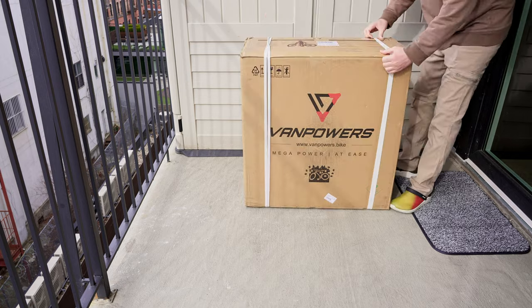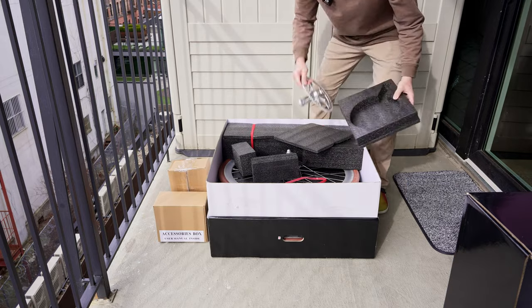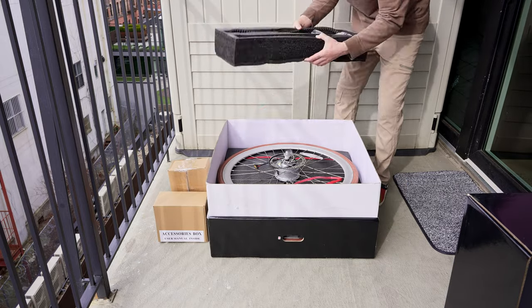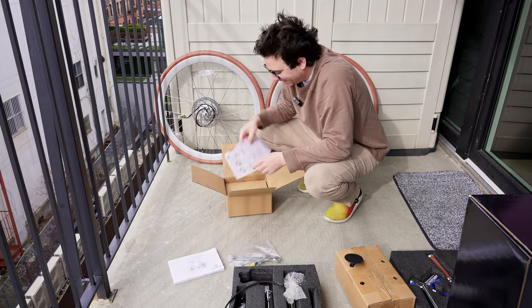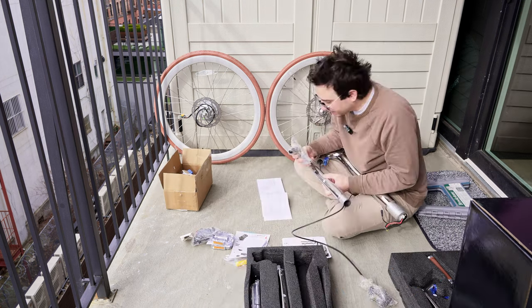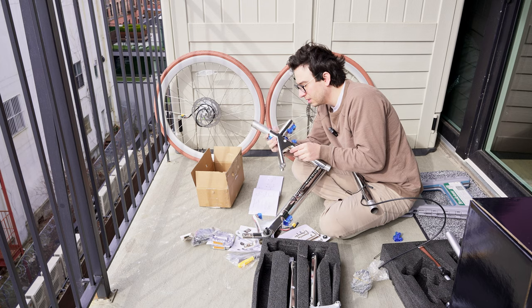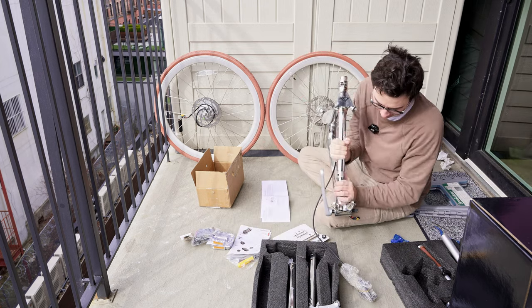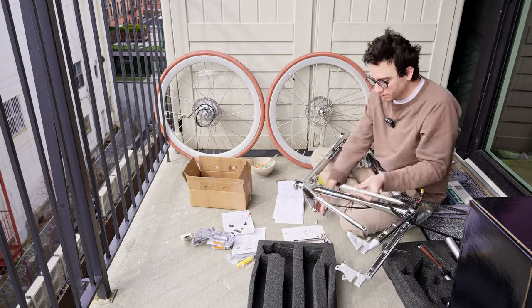While building your own CityVanture is arguably the biggest selling feature of this e-bike, the experience might not be for everyone. I would highly recommend starting with a clean, open spot where you can unbox and lay out all the pieces, as several parts look very similar and it can be tricky to find the part number unless you lay them out numerically. VanPowers includes all the tools you'll need for installation, including allen keys, wrenches, and a screwdriver. In my experience, the assembly process was rather challenging, especially if you've never assembled an e-bike before. The instructions could be especially confusing and vague, which made the build process more difficult than I was expecting.